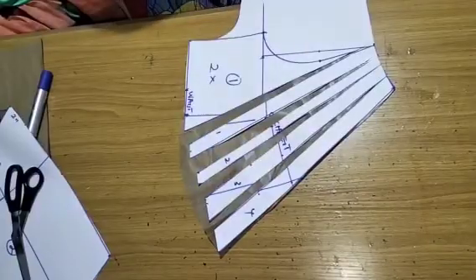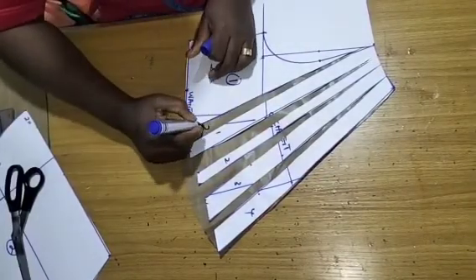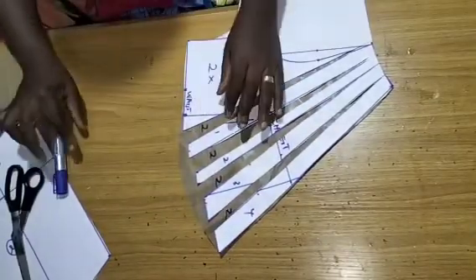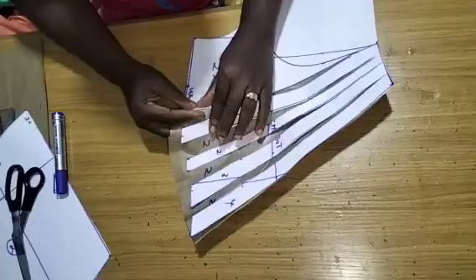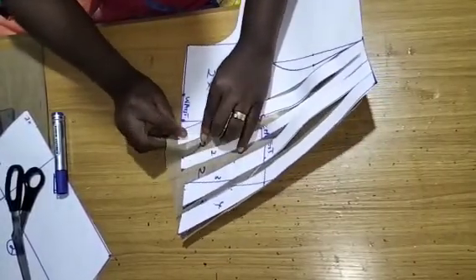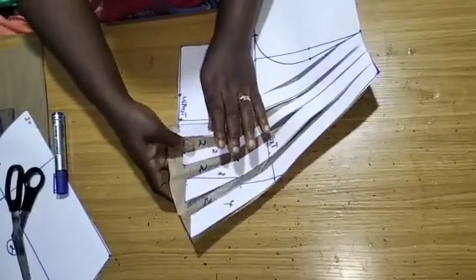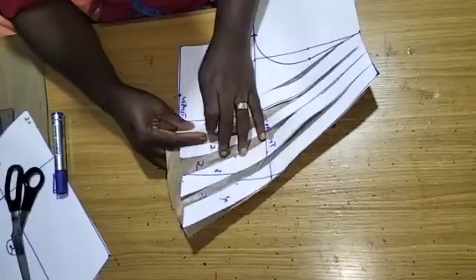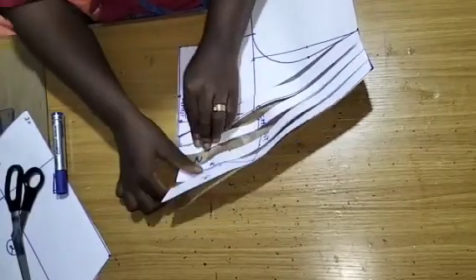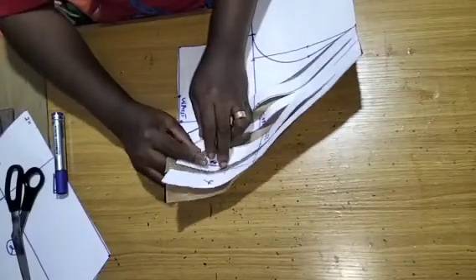I'm just working on a small scale, that is why I used one inch. You can do two-inch spacing. By the time you pleat, you're either pleating facing this direction or facing the other direction. Wherever you are facing your pleats — I'm facing mine on the direction of this side.